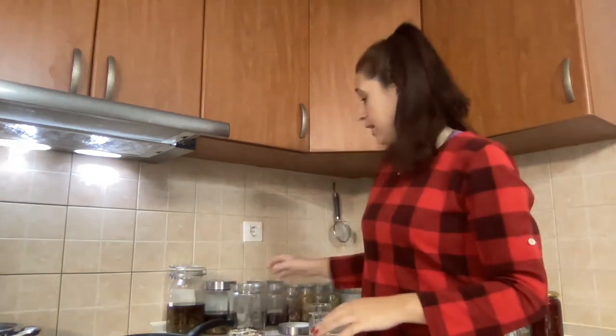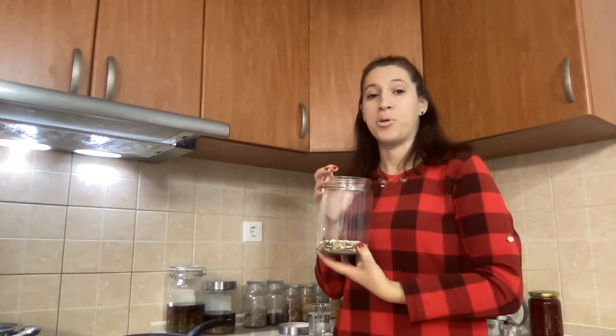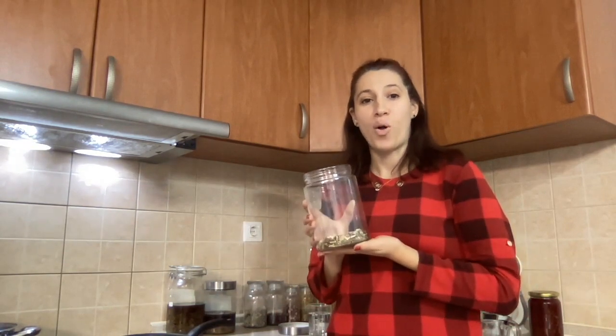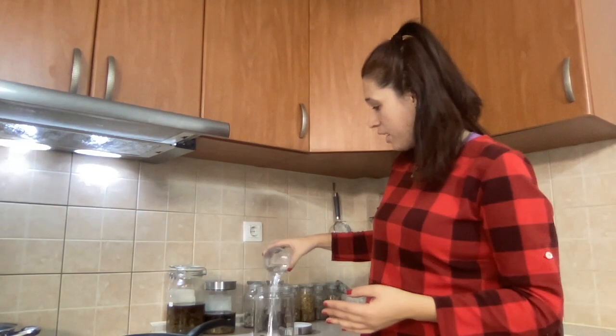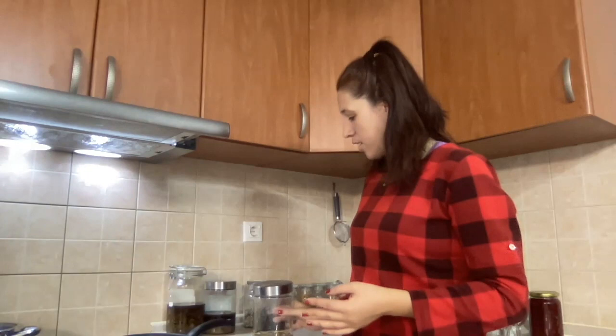If a little more has evaporated than your calculations, you can top off with distilled, canyon, or spring water — those are the best options. I don't really prefer tap water. For the alcohol part, you take the other half of the herbs. For example, if you have 100 grams of herbs, 50 grams go into the decoction and 50 grams go into the alcohol extraction. I pour the calculated alcohol into my jar and let that sit.